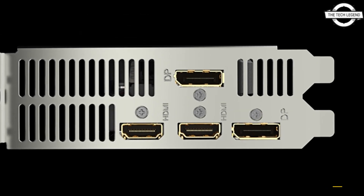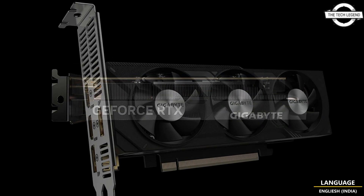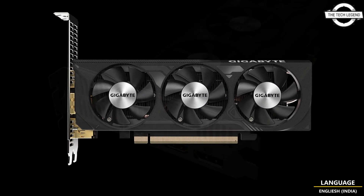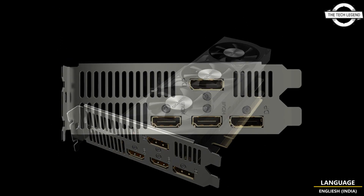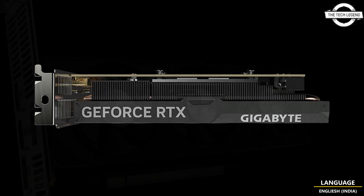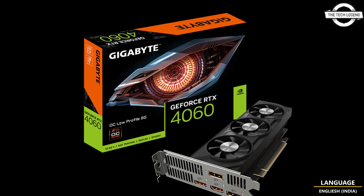Gigabyte has revealed an innovative design featuring three fans. This unique card is based on the GeForce RTX 4060 AD107 chip from NVIDIA, at the lowest end of the lineup in terms of performance. It has a remarkable low power requirement of under 115 watts in its default setup, and the card comes equipped with an eight-pin power connector, similar to other RTX 4060 models on the market.